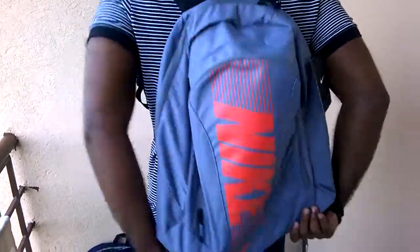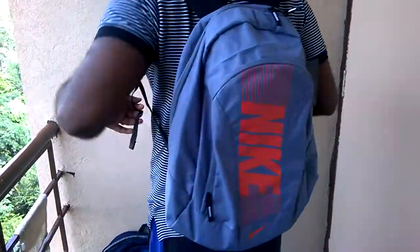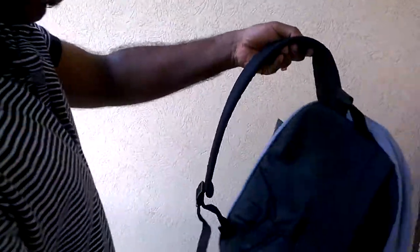This is the bag for you. Looks pretty okay. You have the Nike logo written on one of the straps. Overall, an ideal college bag.